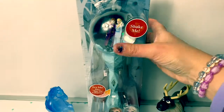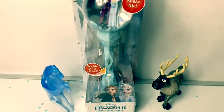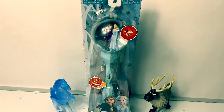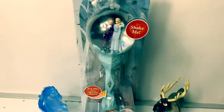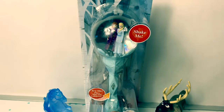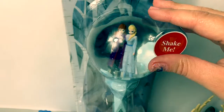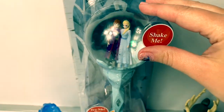Today let's open this new Disney Frozen 2 Sister's Snow Scepter! This musical scepter plays Into the Unknown. It also has Princess Anna and Queen Elsa inside of a snow globe.